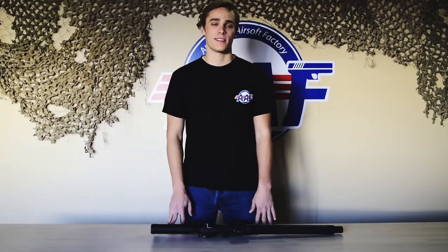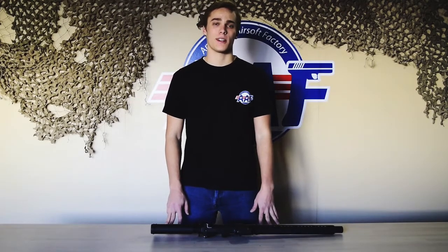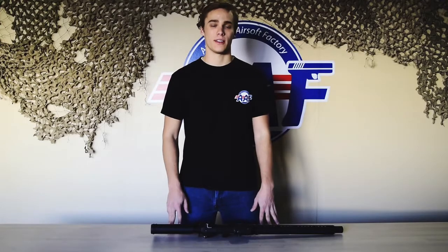Hey everyone, my name is Powell from American Airsoft Factory. I'm Vice President here and today we're going to do some videos to show you how to handle our guns.